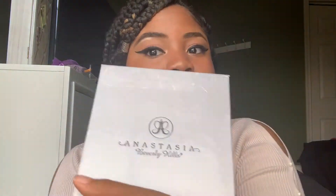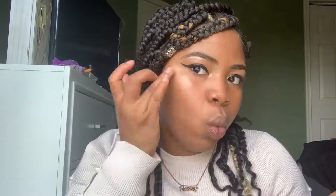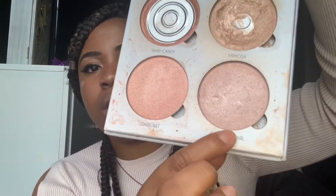Now going into my Anastasia Beverly Hills glow kit. I'm taking Mimosa and patting it on with my ring finger. My skin feels so dewy right now — just patting highlight in with your finger is everything. Then I'm also taking Crushed Pearl on top as a bright topper, which works really well layered.